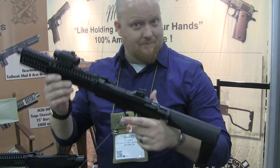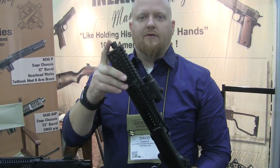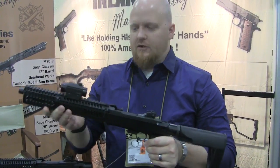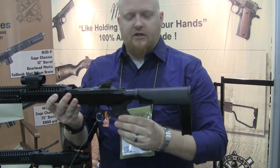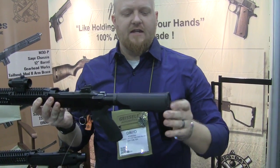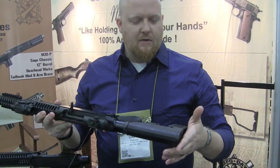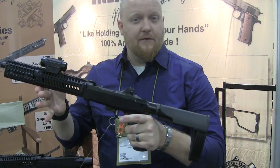This is the M30P, as in pistol. We're on a 12.5 inch M1 barrel setup, threaded half-28 for your suppressors, flash hiders, and brakes. Same Sage chassis, so modularity for red dots and scopes. Same AR control setups for your grips and your stocks. This one will come with a GearHeadworks Mod 2 arm brace — that's been one of the big talks of the show this year, this particular arm brace. So that will come on the M30P.